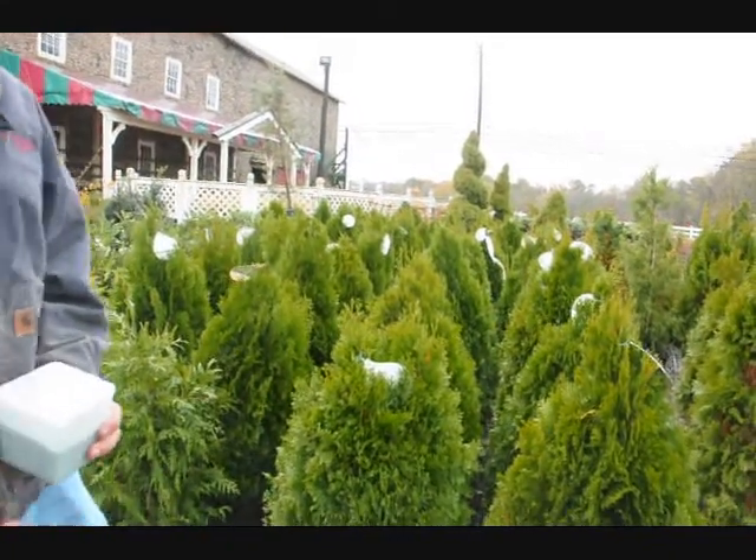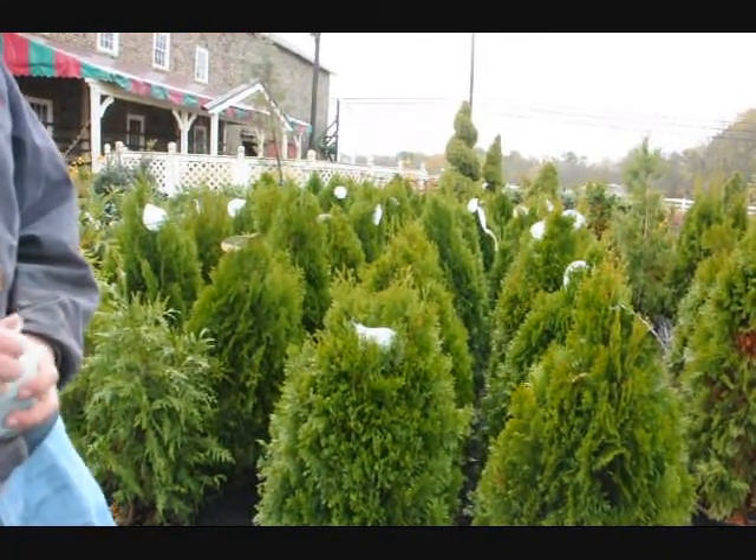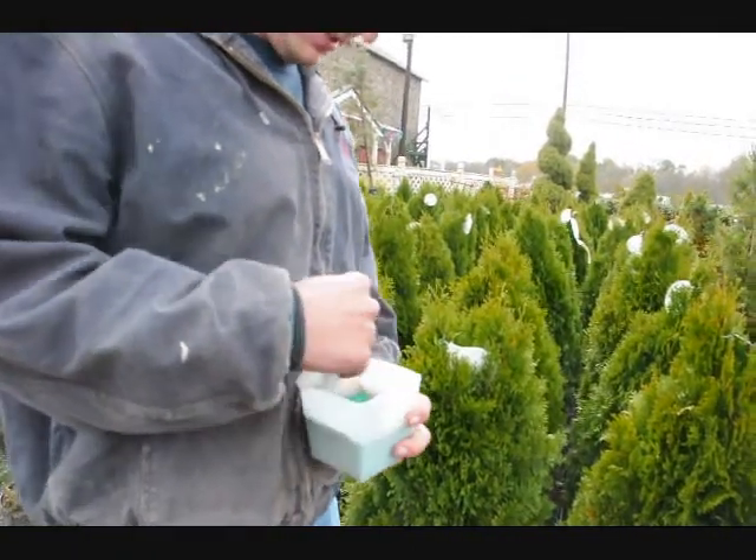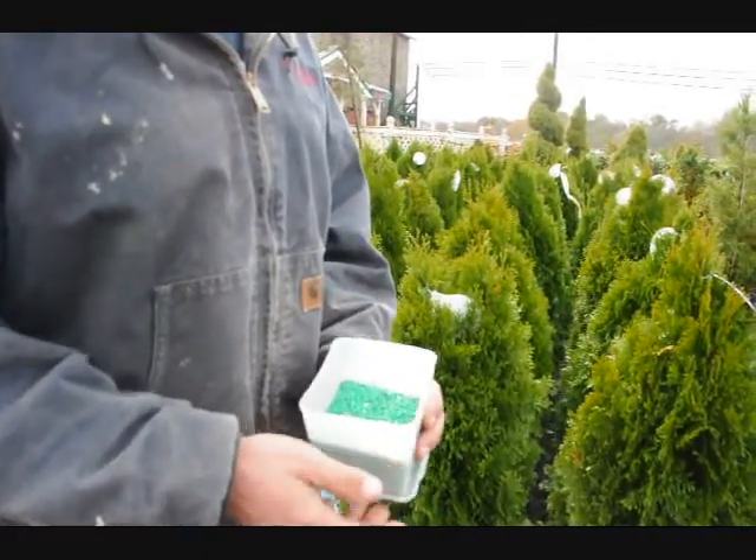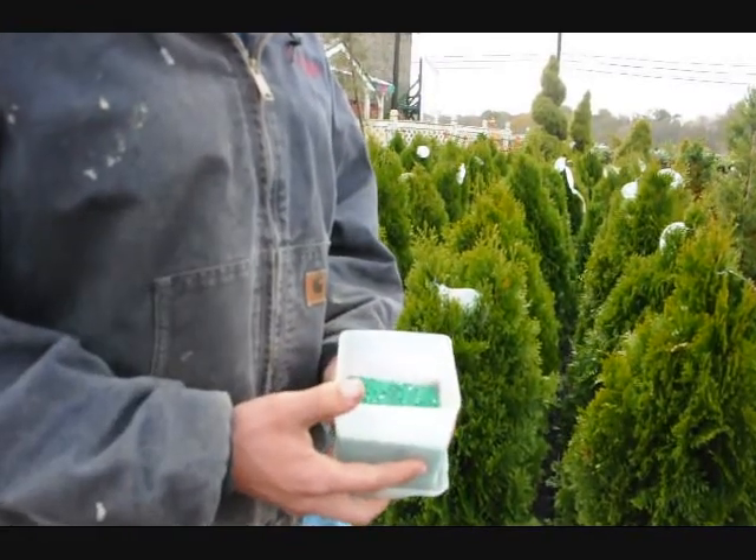When we start fertilizing, we use something called Osmocote, which is this stuff right here. This is a pelletized slow-release fertilizer, and our concentrate is 17-17-17.